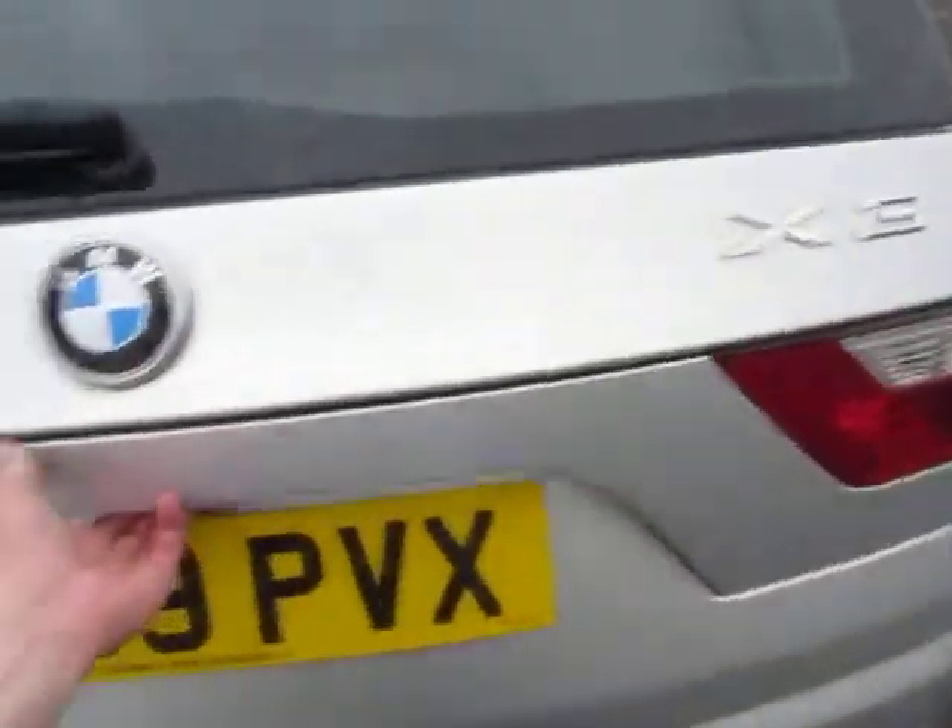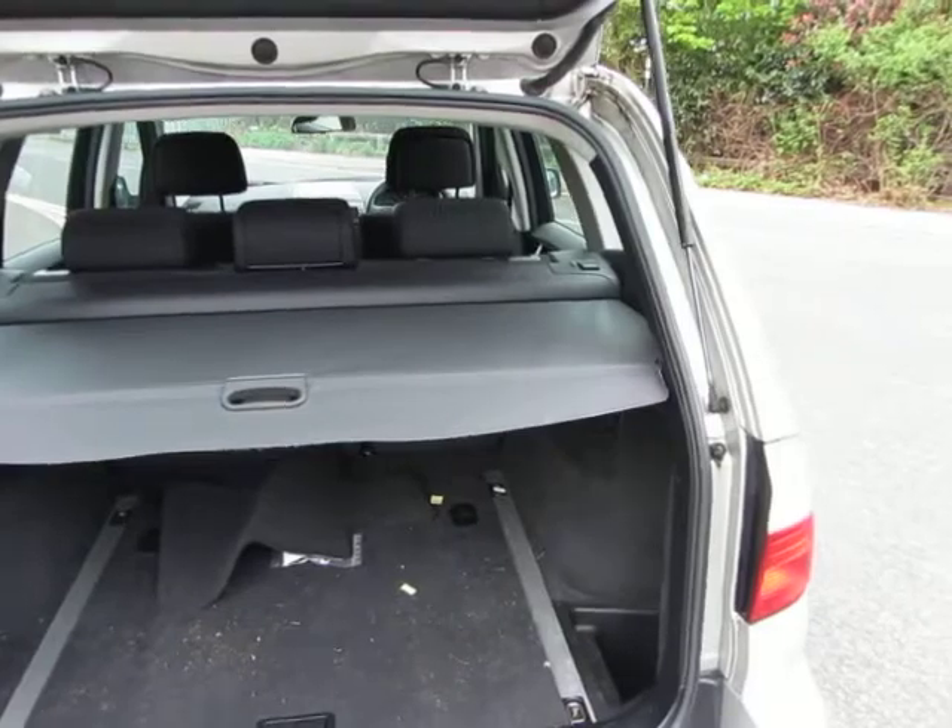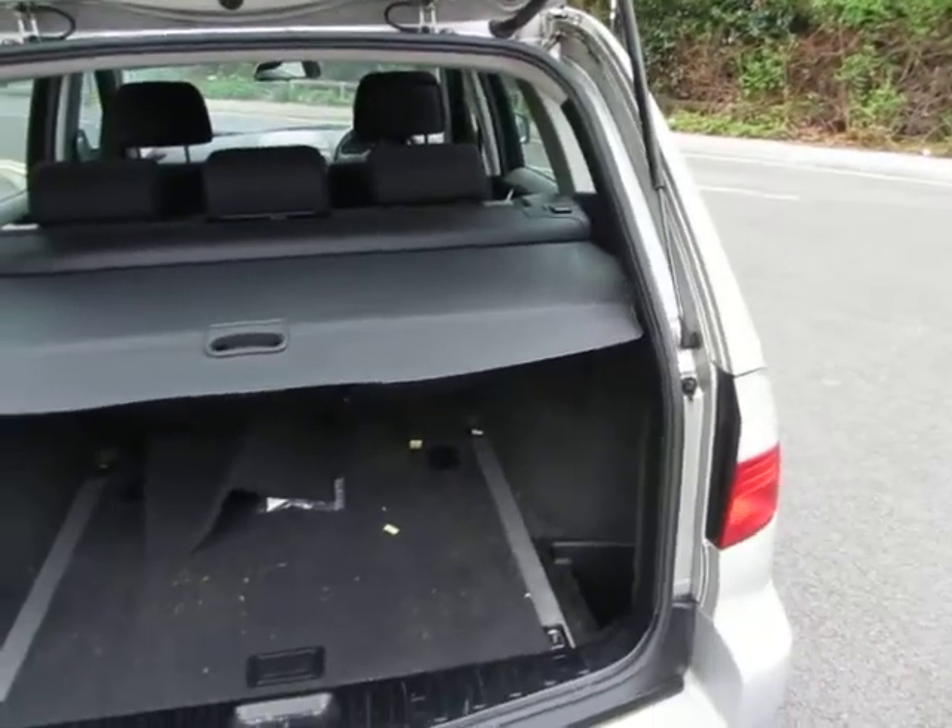Just looking inside the car, we've got the parcel shelf and it needs a good wet vac back in there.